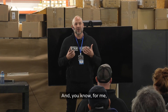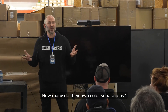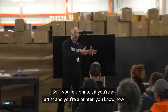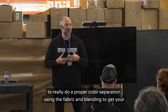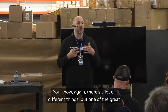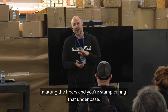For me, I got into the business as an artist. How many of you do your own color separations? If you're an artist and a printer, you know how to do a proper color separation — using the fabric and blending to get your colors, using your grays to get a darker gray on a darker garment. One of the great things about the stampinator is when you have a really good separation, you're matting the fibers and stamp-curing that underbase — it's like printing on paper.